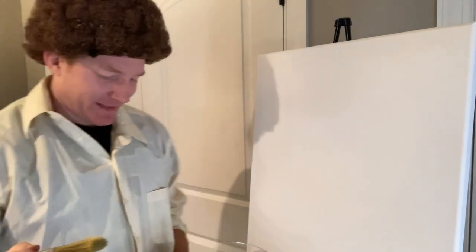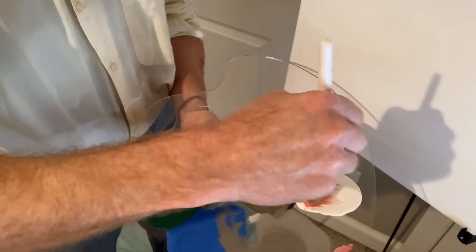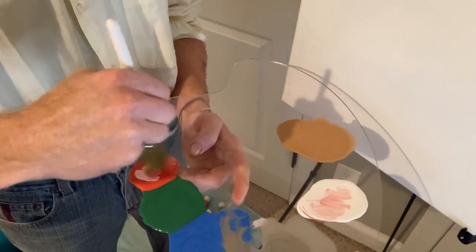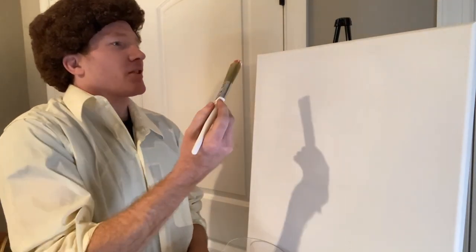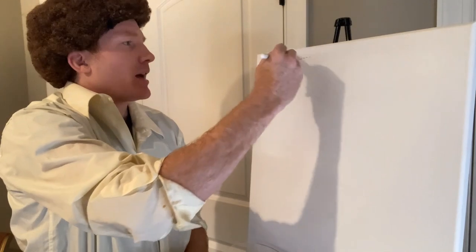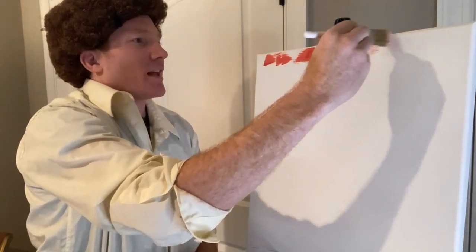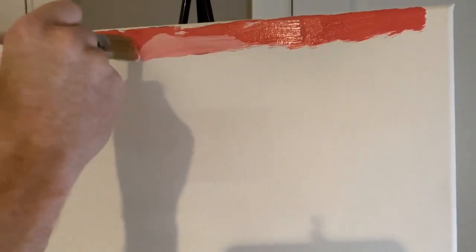For today's painting, I thought we'd have ourselves a little post-apocalyptic setting, and we're going to start off by painting ourselves some nice happy blood red clouds. We're going to take a little dab of our period red here and mix that with another little dab of our cocaine white. Just mix it all in there. Now we're just going to start at the top and go back and forth, just creating these nice happy little clouds. Nice blood red clouds, just going to keep swishing back and forth.